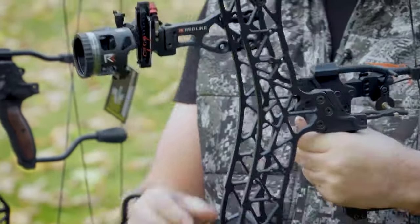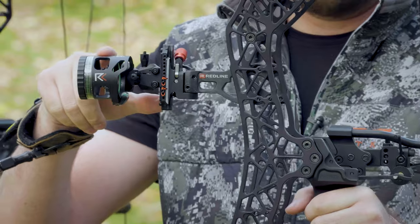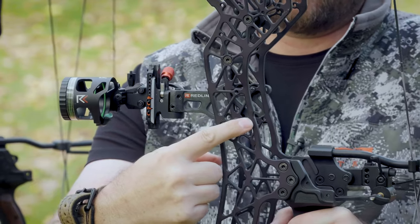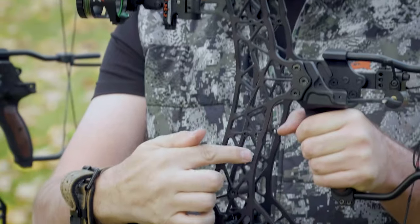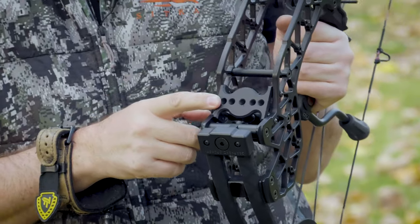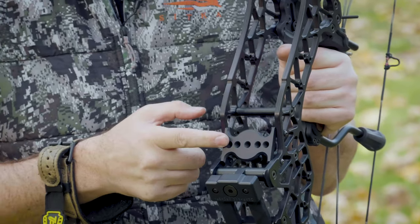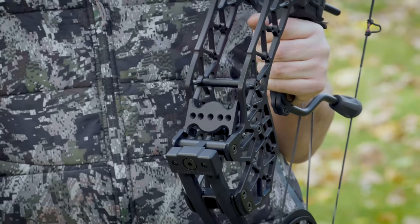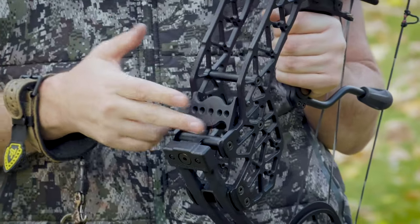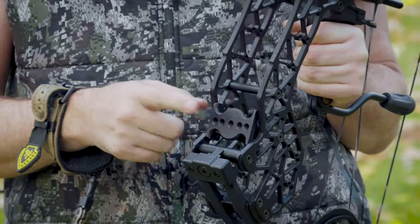On the other side of this bow, it's exactly a mirror image. So where I have the Red Line CR-1 single-pin mounted, you're going to see the exact same mounting holes on the back — you can mount them straight or offset. You also have mounting holes on the bottom for different accessories. And on the very front bottom, there are actually five different points where you can mount different stabilizers. So whether you're a pro shooter doing target archery or you want a side-mount stabilizer, you have five different points and multiple options — no modifications needed, just use what's already there.